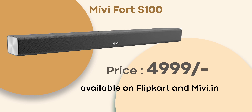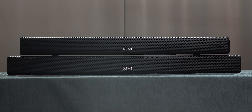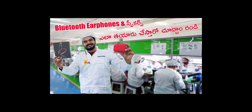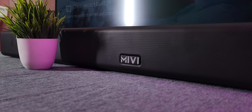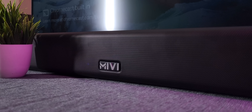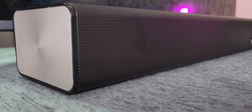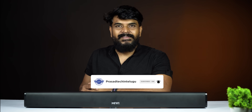In terms of pricing, the S100 100W soundbar is $499.99 and the S60 60W soundbar is $299.99. This has been the unboxing and first impression of the Miwi S100 and S60. Please press the like button and subscribe. This is Jisna Prasad signing off — thanks for watching, bye bye.